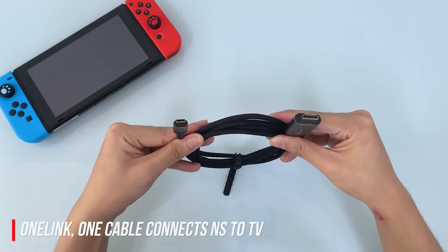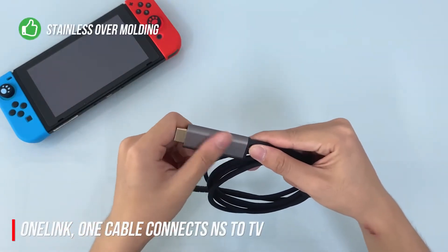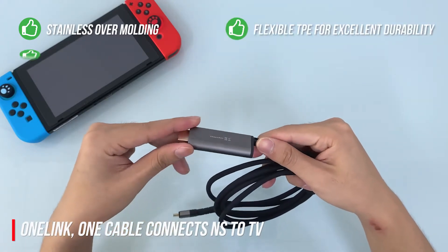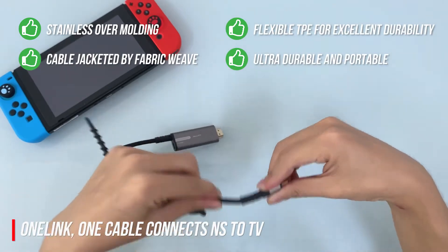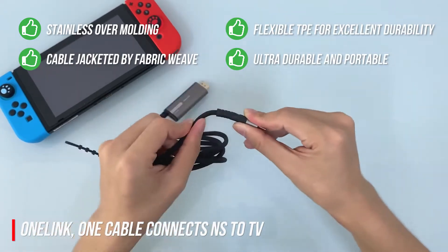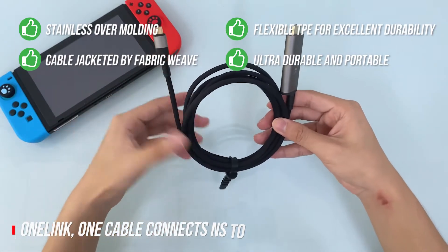The OneLink realizes one cable to connect your Nintendo Switch to the big screen. Its connectors feature stainless over-molding with gold-plating and an overhang port. The bending connection is lengthened and strengthened for protection, and the cable outer has a fabric jacket weave layer.